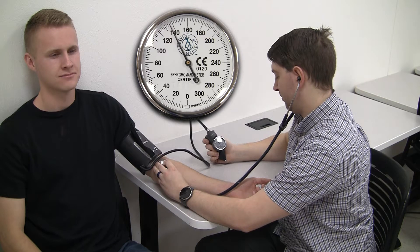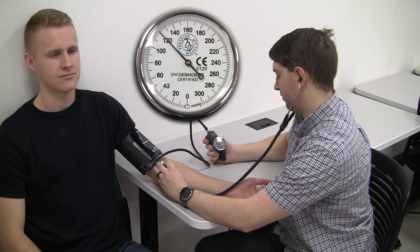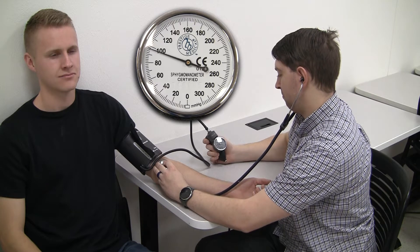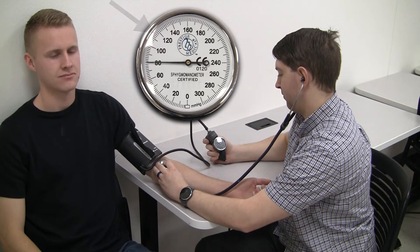We'll inflate the cuff about 20-30 mmHg higher than what we estimated the systolic pressure to be. We'll slowly release cuff pressure and listen with our stethoscope. That first tapping sound marks the systolic pressure — looks like it happened at 115.